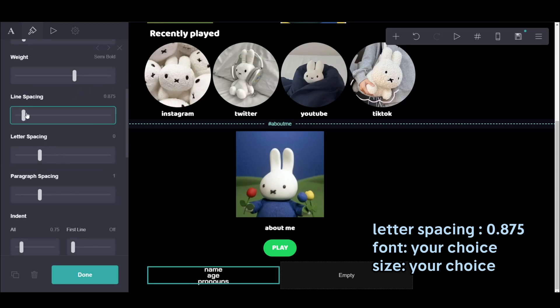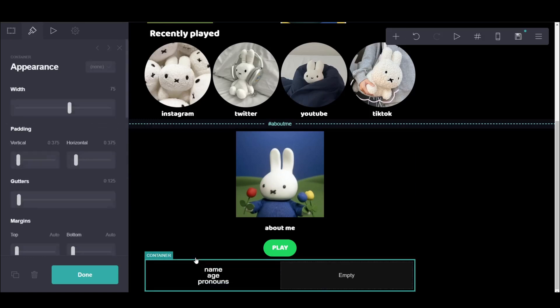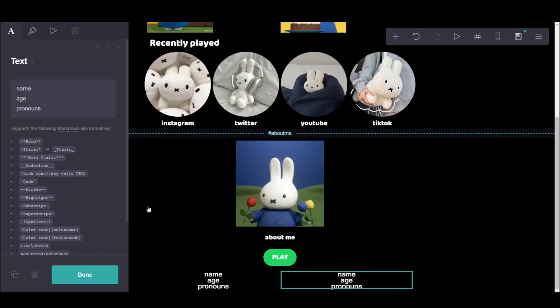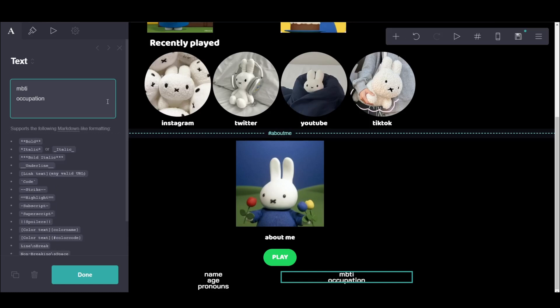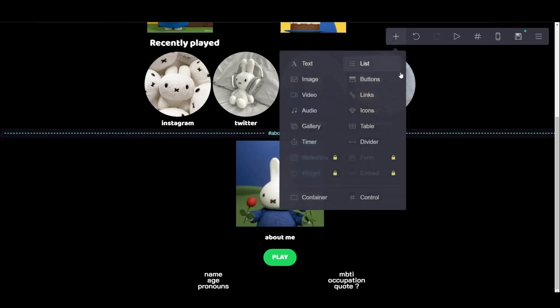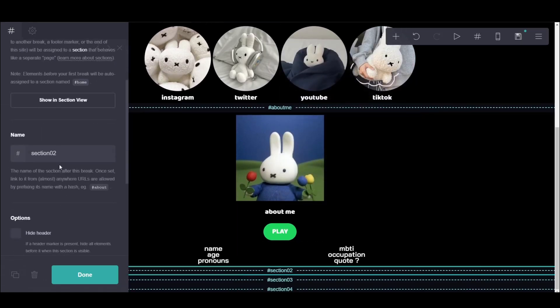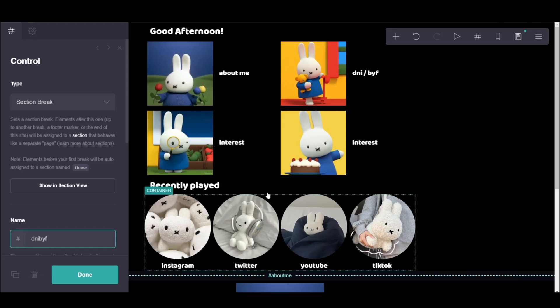And then on the second column, I wasn't sure what else you could add — so whether you want to add other information, you can. Make sure the text is on top and centered. Some people like to put quotes in their about me, or just a line from their favorite movie or character. So just put anything you want here — or you can put your favorite song as well. And then do the control again — since there's four boxes we need four controls in total: one for about me, one for interest, and the others for the rest.